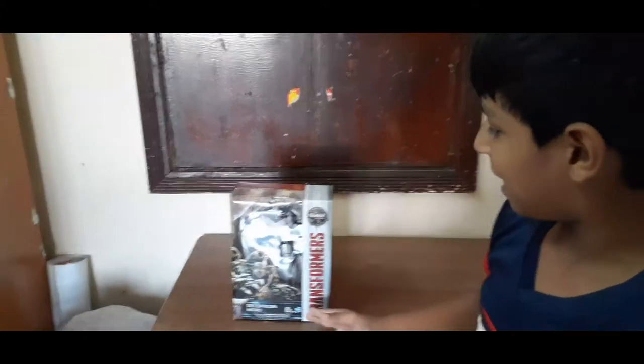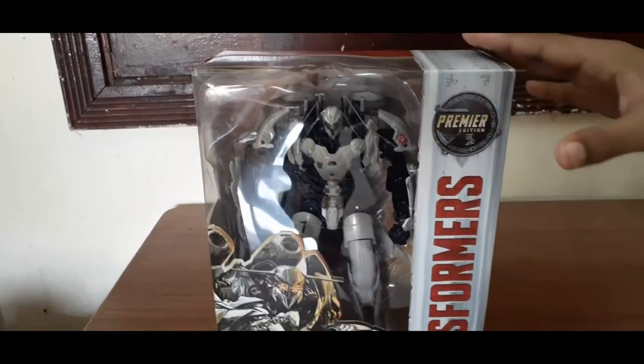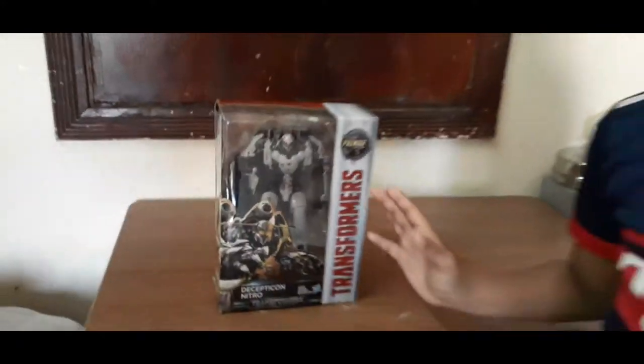Hello friends, welcome to Kids Review! Today I am unboxing a Transformers Robot. Today I am opening and showing you everyone.